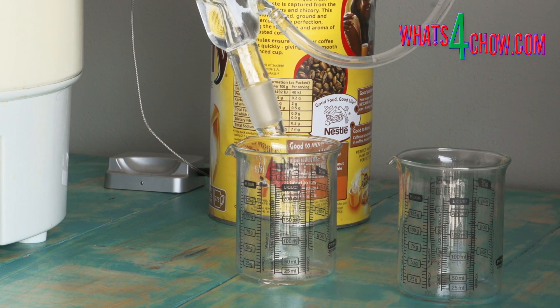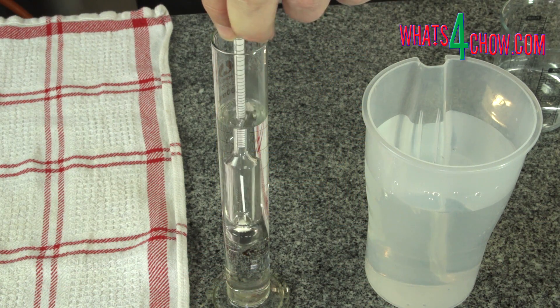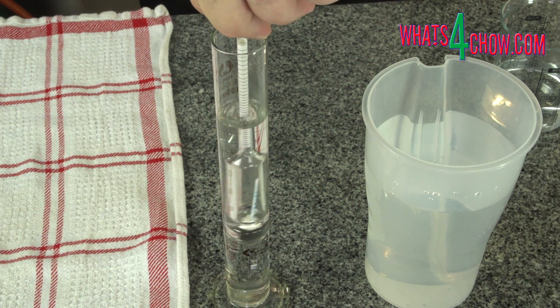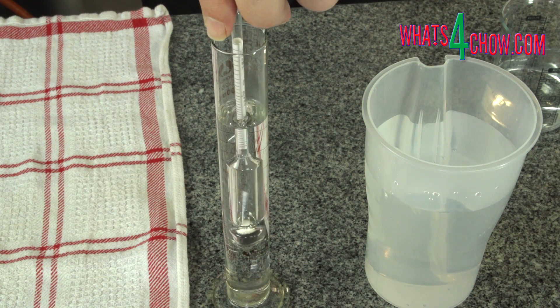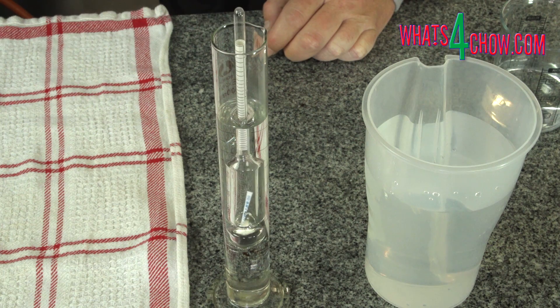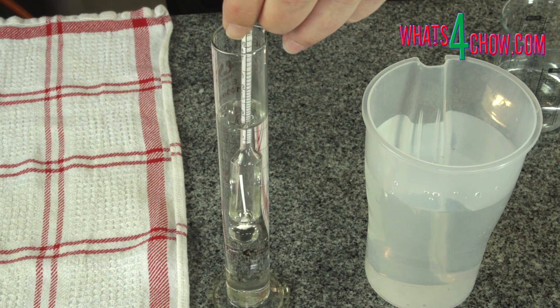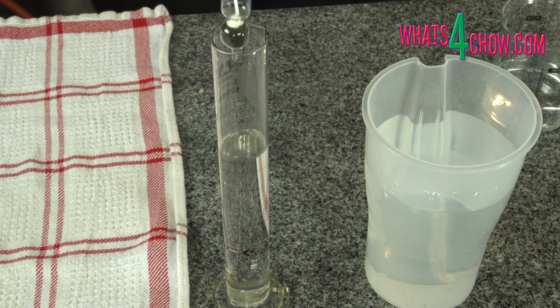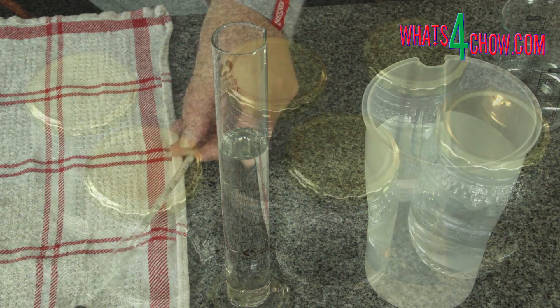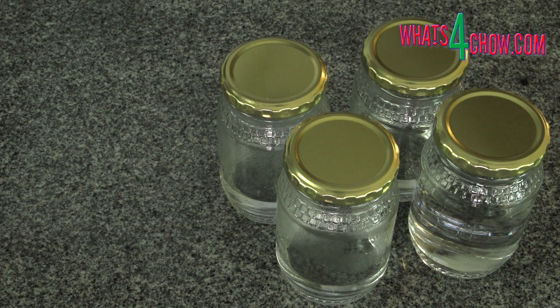From here onwards the distillate is collected in 100 ml fractions, measured using your alcohol meter as you go. The heads will contain alcohol levels of over 80%, with a large percentage of this comprising methanol or wood alcohol. When the alcohol reading drops below 80%, your collection of heads is complete. Keep these 100 ml samples separate and put them aside.